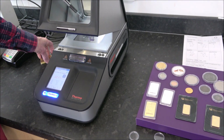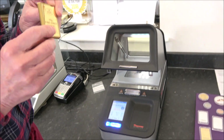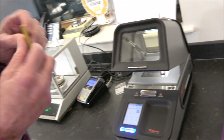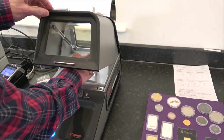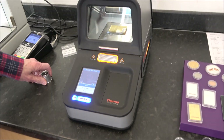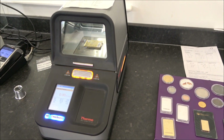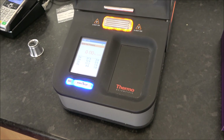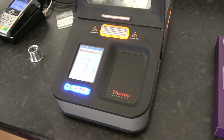For a final fun test, Lawrence tests a chocolate gold coin on the machine. Often there's a bag of chocolate gold coins on site — when customers come in with kids, Lawrence pulls one out and asks what it's made of. A child usually says chocolate, the parents insist gold, and then Lawrence points out the kid was right.